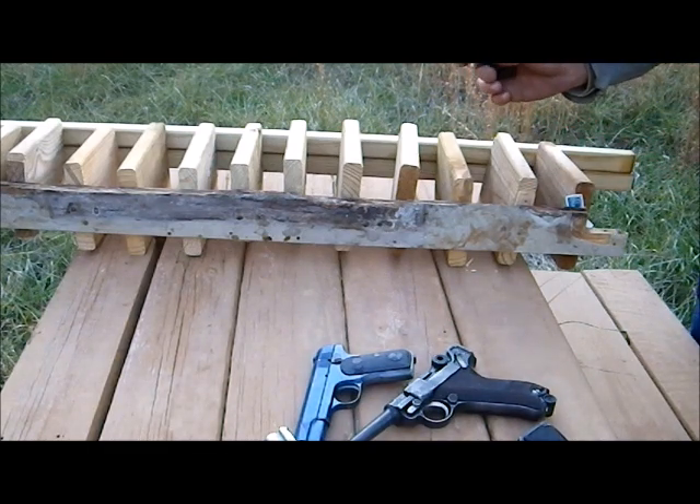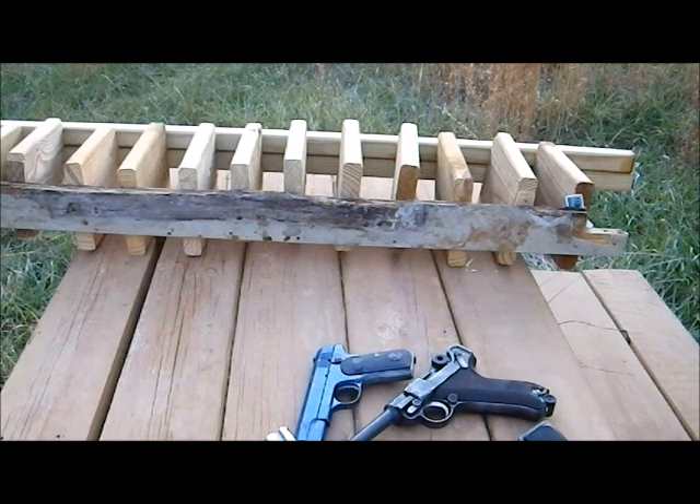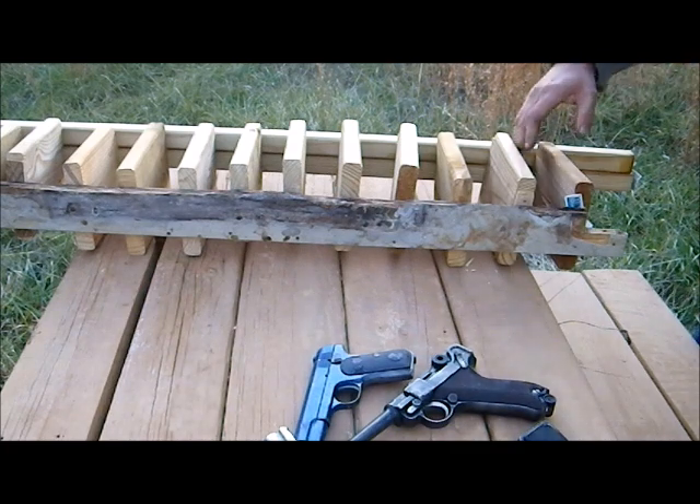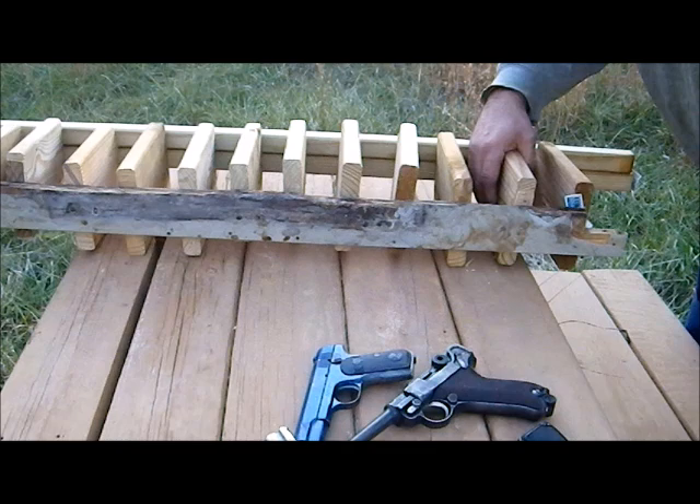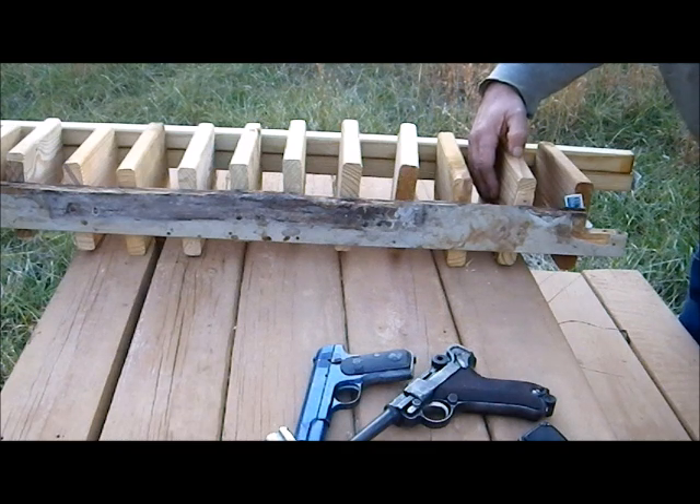I will fire a second shot just to confirm. The second shot blew through the first board and the bullet embedded in the middle of the second board.